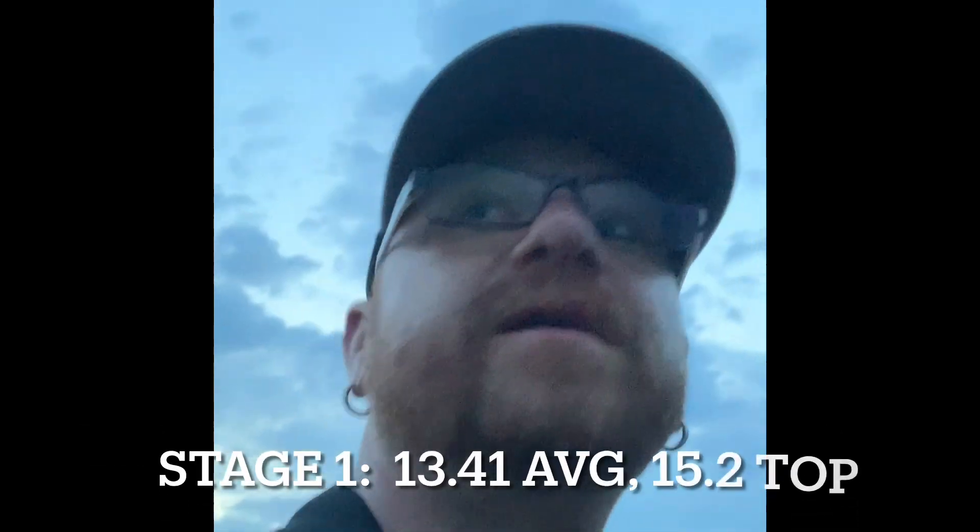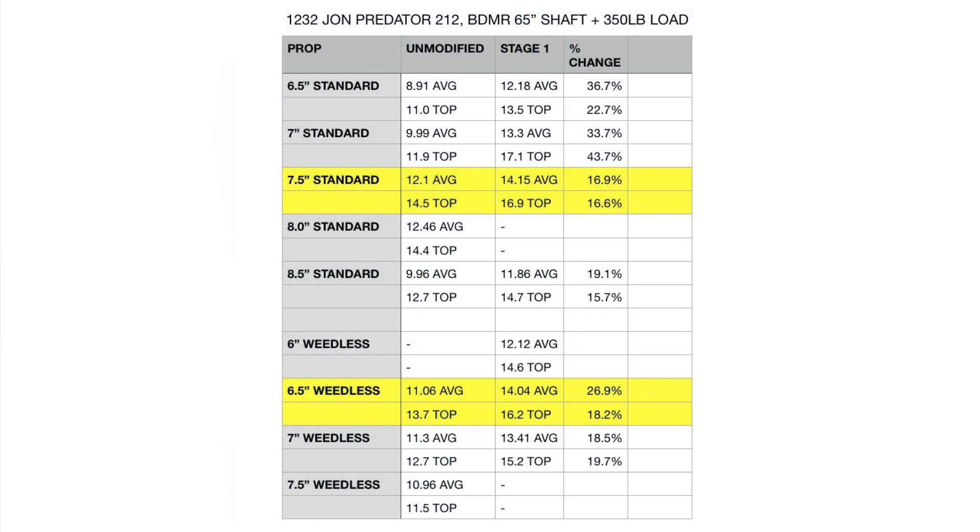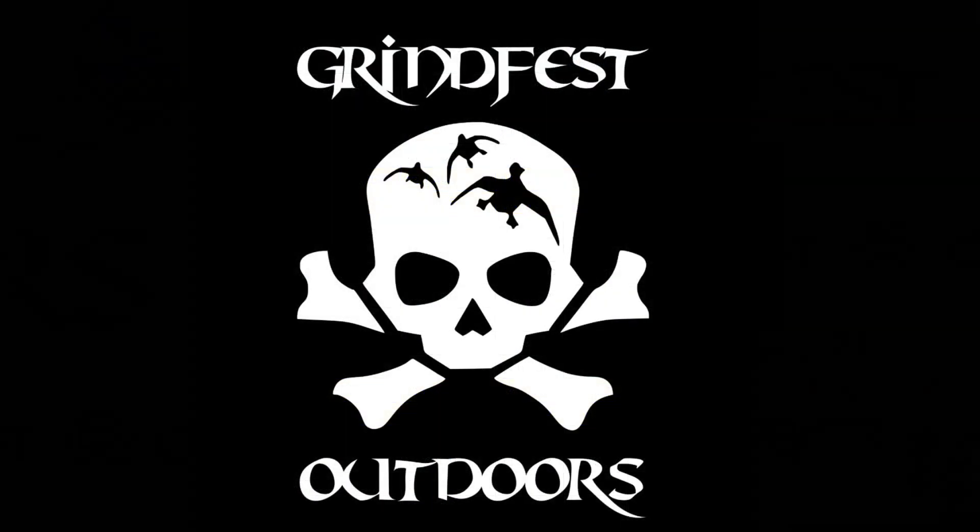13.41 average out of that 7 inch weedless — a little bit too much prop for this current setup. I can just feel it bouncing off the water. That 6.5 inch weedless is a good go. Overall, a win — 30% plus performance increase for about a hundred dollars. The exhaust itself was like $40 and I spent about $50 on the kit from Amazon. Check out my other videos, stay tuned, thanks for tuning in, take care.